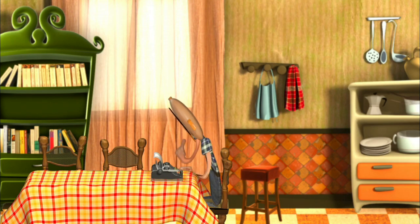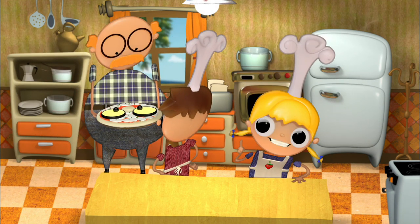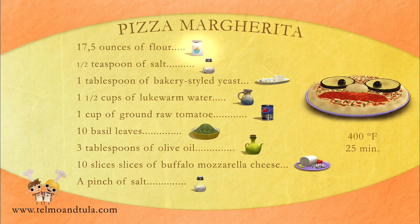Grown-up! Can you please put the pizza in the oven for us? Thank you. And we'll let it cook for 25 minutes. While the pizza's baking, let's review the ingredients for our delicious Pizza Margherita. For the dough: 17.5 ounces of flour, half a teaspoon of salt, one tablespoon of bakery-styled yeast, and one and a half cups of lukewarm water. For the covering: one cup of ground raw tomato, ten basil leaves, three tablespoons of olive oil, ten slices of buffalo mozzarella cheese, and a pinch of salt.